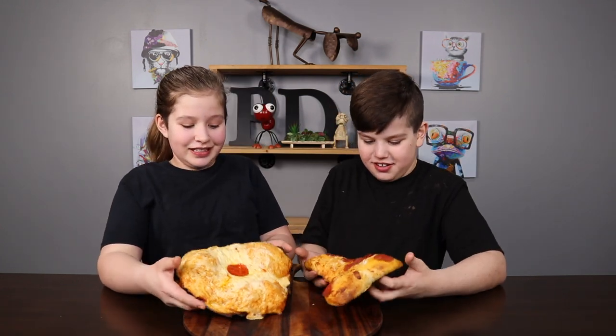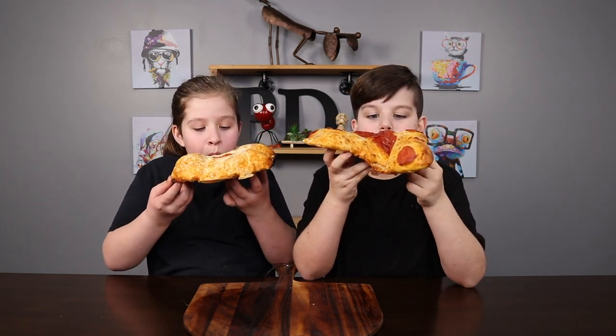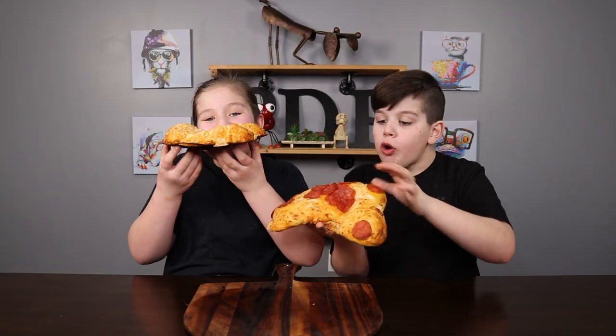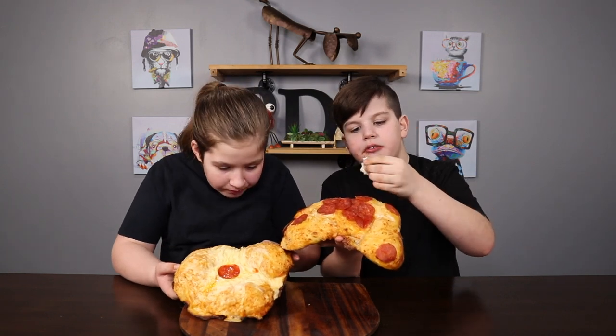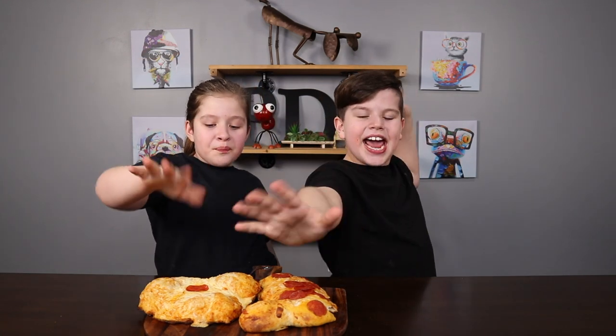Let's just take a bite of it. I don't know where to take a bite from. Three, two, one. There's something wrong right there. Oh my God. Look inside. It's so good. Alright guys, that's the end of today's video. Comment down below who you think made the best pizza. Make sure to like, subscribe, smash that button. Bye. Hashtag cheese. Hashtag pepperoni.